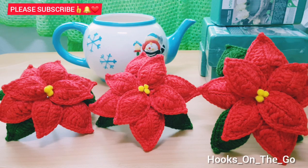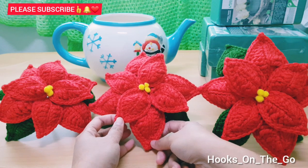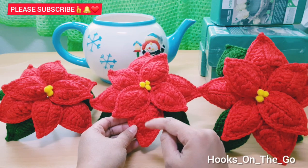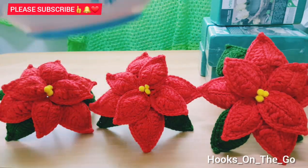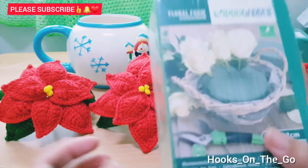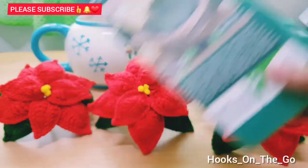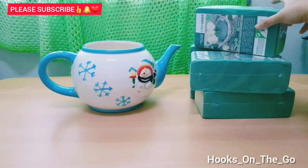The materials that we need are the following: crochet poinsettias flower — this tutorial is from Brunaticality, I will put her link down in the description box for your reference. I got this pot from the second-hand store in Denmark, and we also need floral foam.